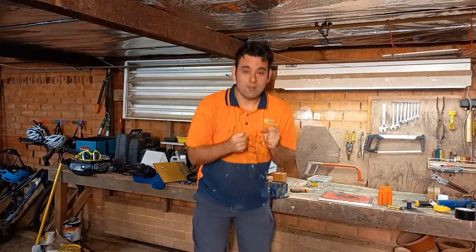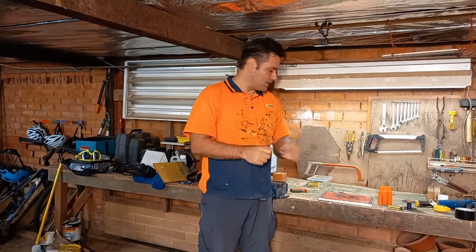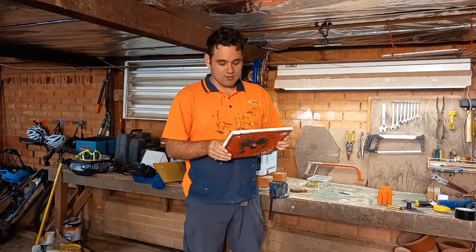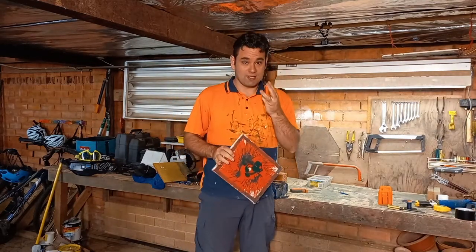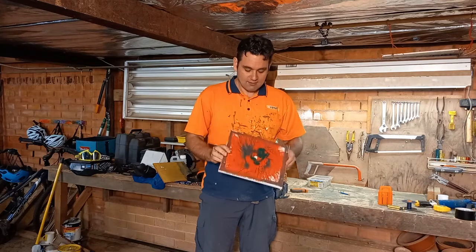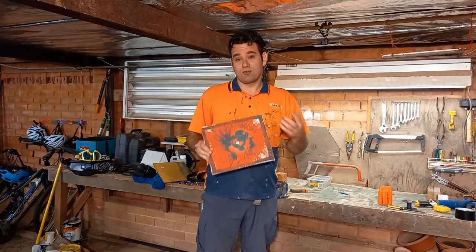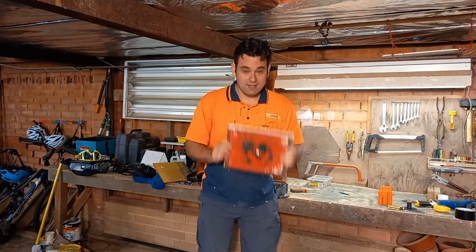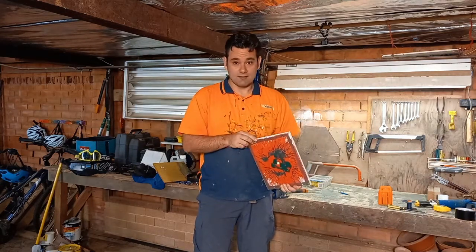Hello everyone! A few weeks ago we built a spin painting machine and made a spin painting. I was showing this to one of my daughters and she had three pieces of advice for us. She said, 'Dad, next time you do a spin painting, don't use green and red because green and red mix to make brown.' I thought that was a good idea, so we're going to make another spin painting with nicer colors.